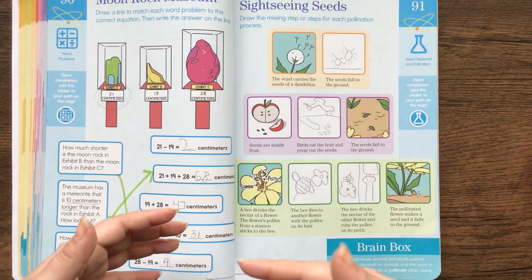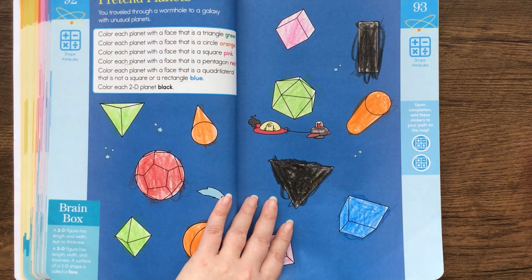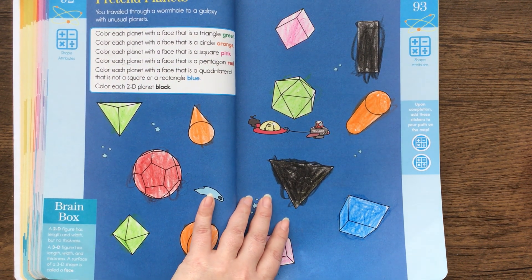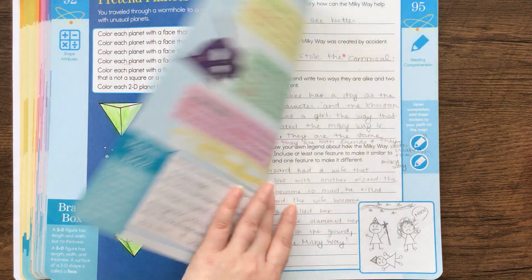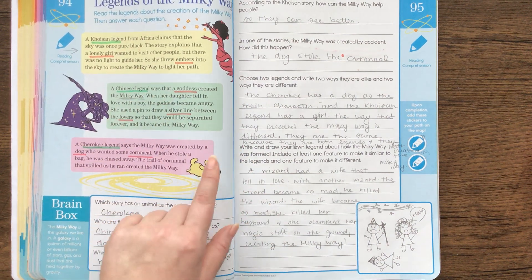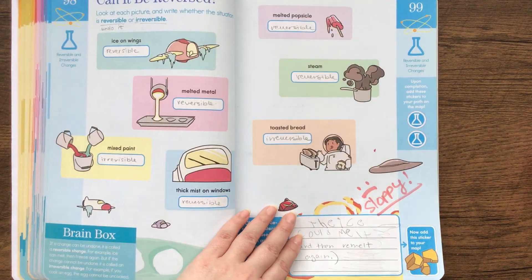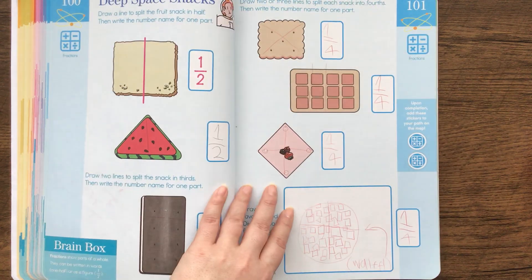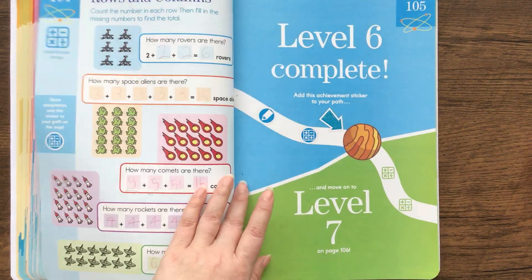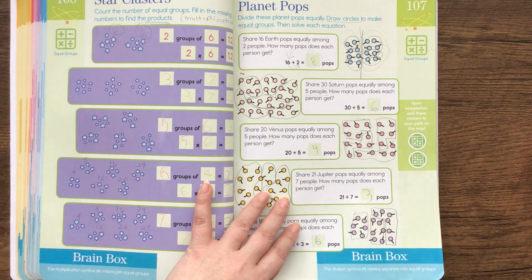As the book progresses, it does get more difficult. Here's seed dispersal and pollination. This is about 3D shapes — color each planet with a face that is a square pink, color each planet with a face that is a pentagon red. Legends of the Milky Way — it had different legends and then he had to answer questions. This is about reversible and irreversible changes, here's some fractions, some reading comprehension — Paul Bunyan — and here's rows and columns, arrays, and equal groups.